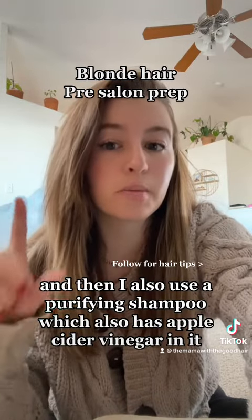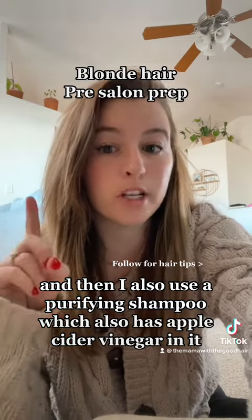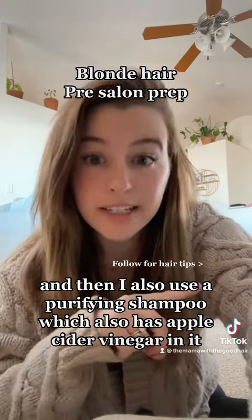I also use a purifying shampoo which has apple cider vinegar in it, so you're just deeply cleaning your scalp. Since you're doing two washes, my first one is the purifying shampoo. My second one is a hydrating shampoo, because your scalp gets so much bleach and it's just a drying process — I want to get that extra moisture. So hydrating shampoo.